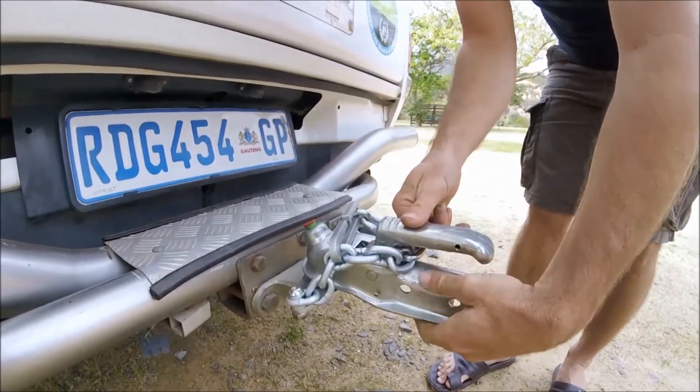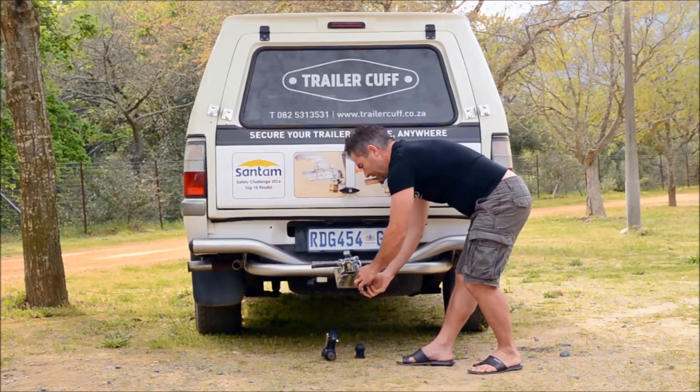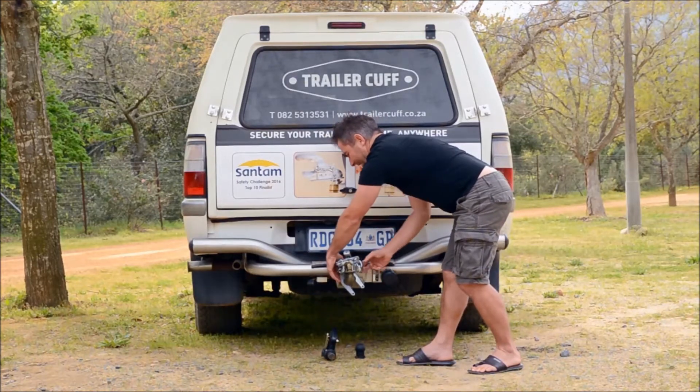It doesn't influence the movement of the trailer behind the vehicle at all — it can't jump off and nobody can feel it.